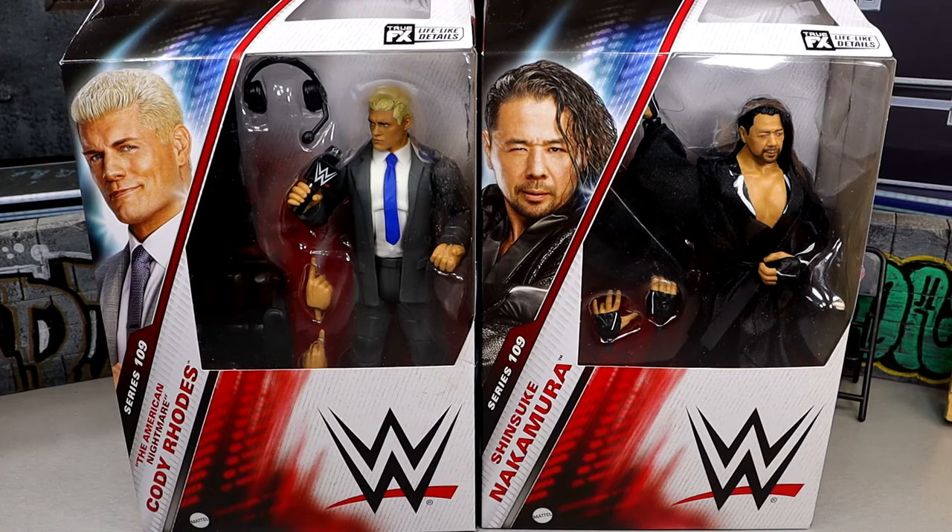We may be looking at the best Shinsuke Nakamura figure that Mattel has given us, and having a suited Cody figure is something a lot of people have been wanting, so will it be great? I have my worries about it. I'm still intrigued with it.